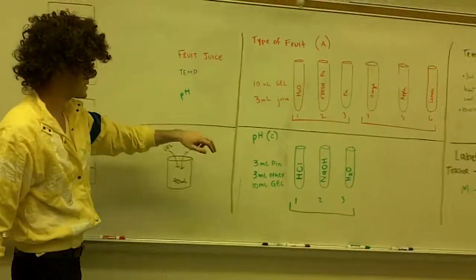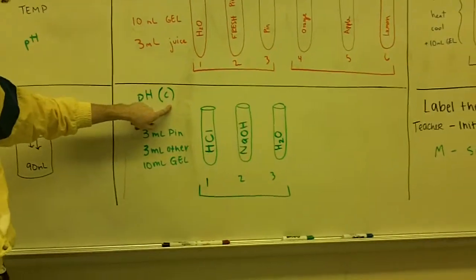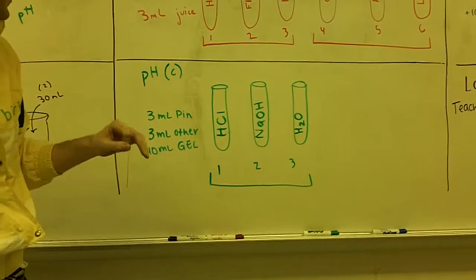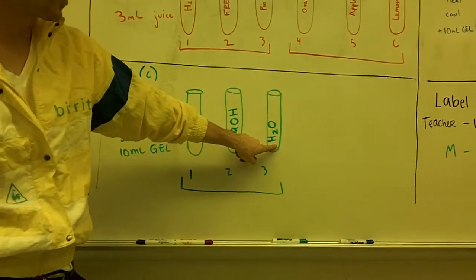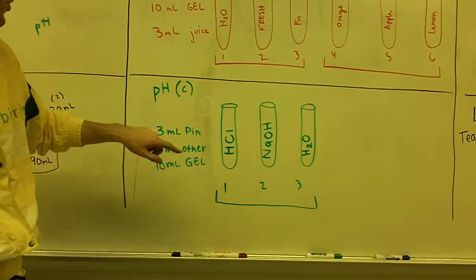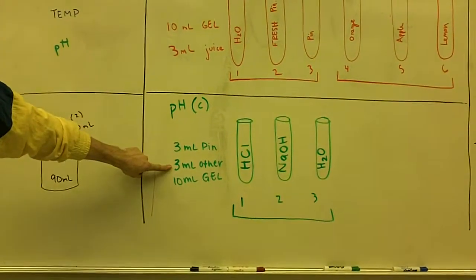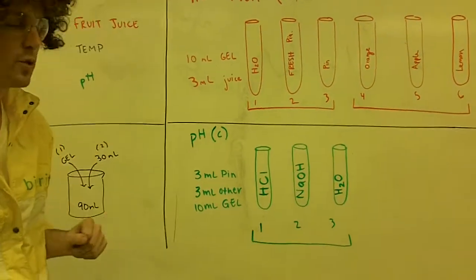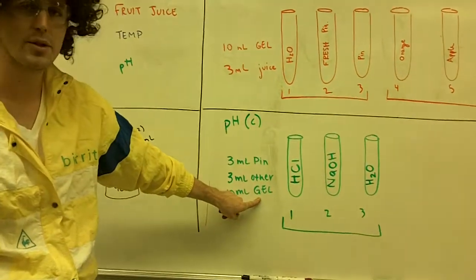The final test is how pH affects enzyme activity — Test C. We have three possible test tubes because we have three possible solutions: one is an acid, one is a base, and one is pure water. To make the hydrochloric acid test tube as an example, add three milliliters of pineapple juice, three milliliters of the other solution (acid, base, or water depending on the test tube), and then ten milliliters of the gelatin.